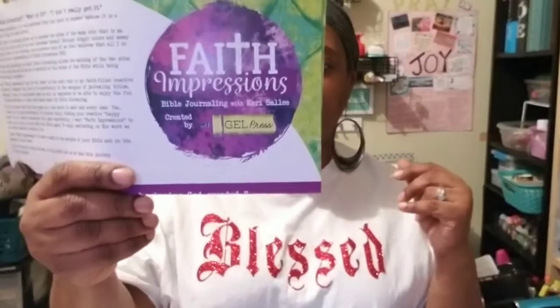So this company, gel press, has something called Faith Impressions. It looks like this. And they created a kit with Carrie Sally — this is her. And it's Bible journaling with Carrie Sally, created by gel press, and it's called Faith Impressions.